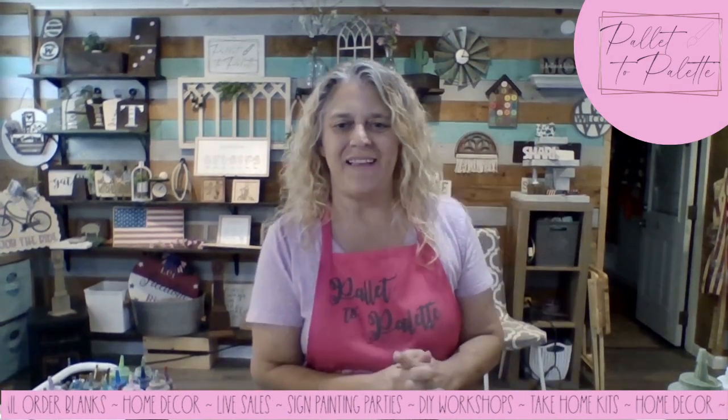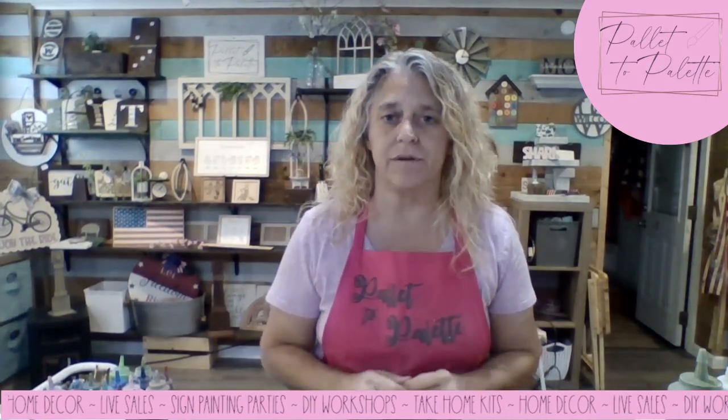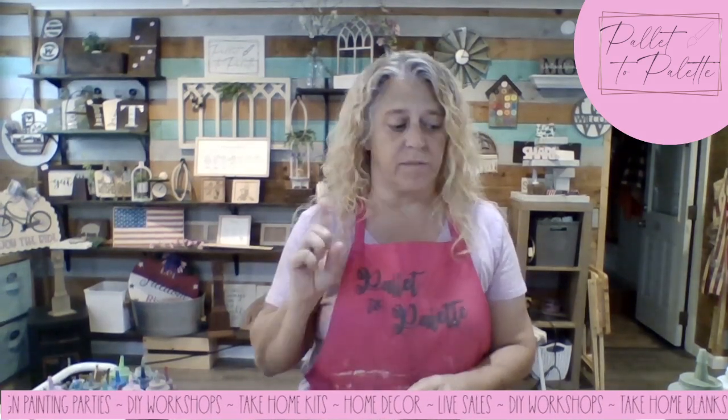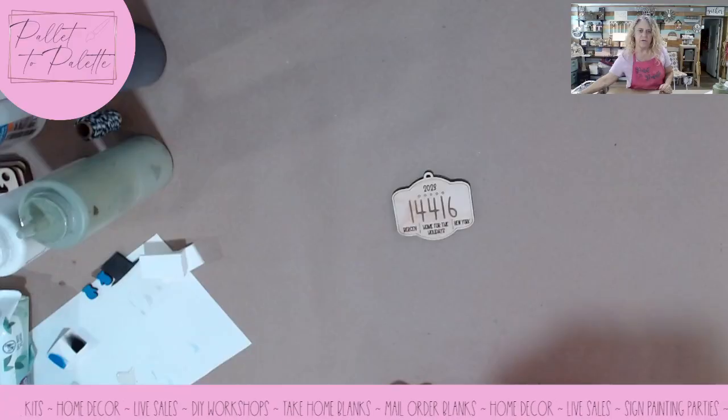Hi everybody, I'm Sherry with Palette to Palette and this video is all about our 2023 Christmas Ornament Collection Volume 1. I plan on doing more but this is the first one, and I wanted to show you them and complete a few of them while we're doing this video.